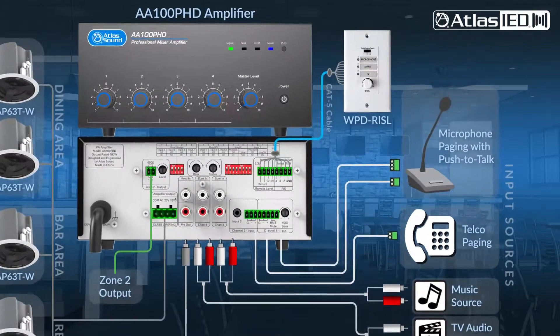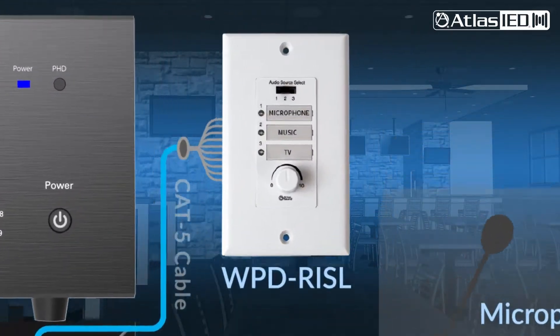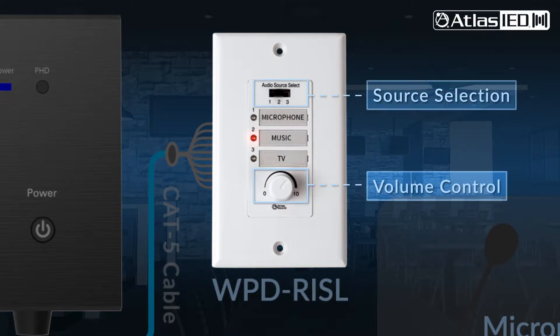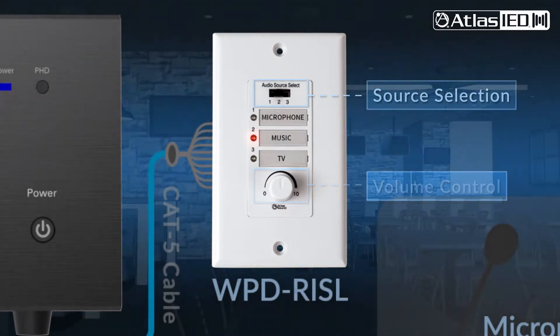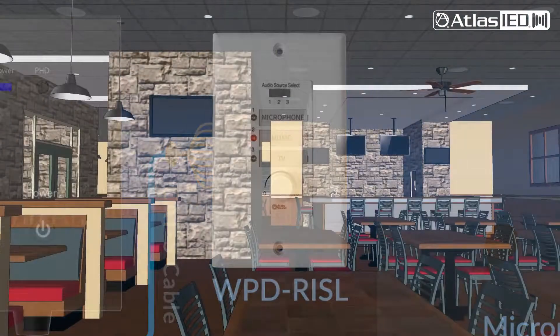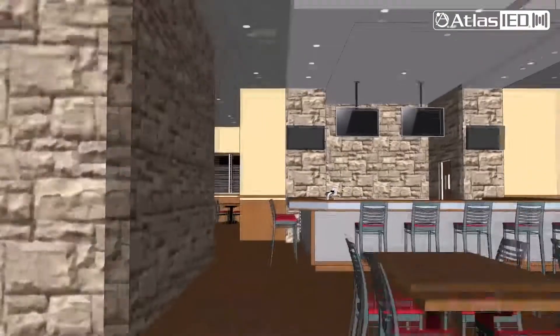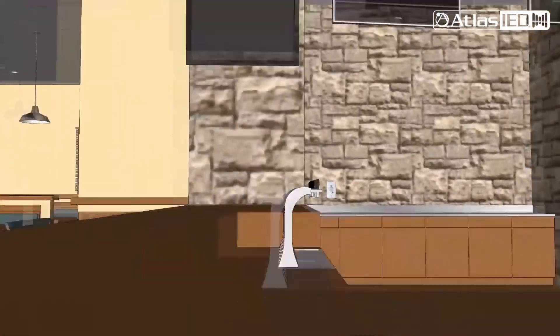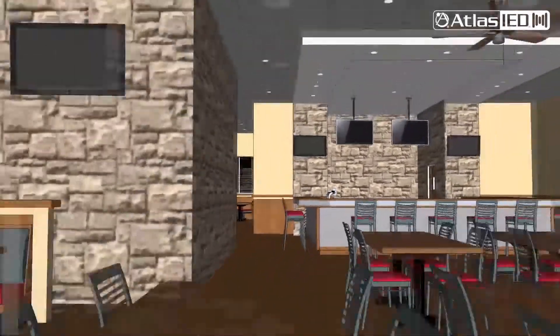Another really awesome feature is the Atlas IED remote wall plate with volume control and source selection. You can dynamically switch between audio sources and adjust the loudspeaker level. Now, you can control the sound system from a remote location. For instance, the bartender can control the system from behind the bar without ever touching the amplifier located in the manager's office.